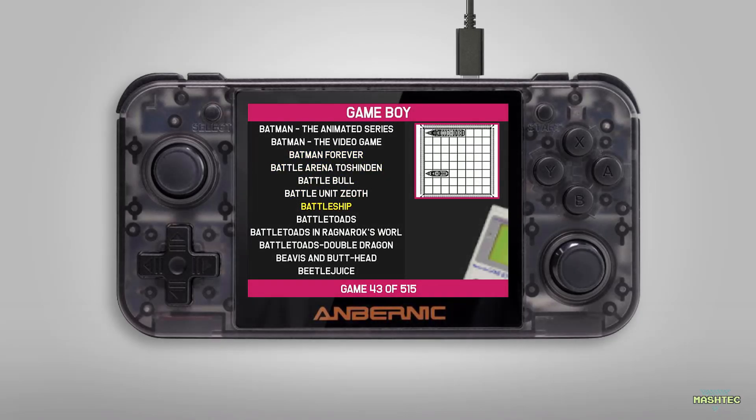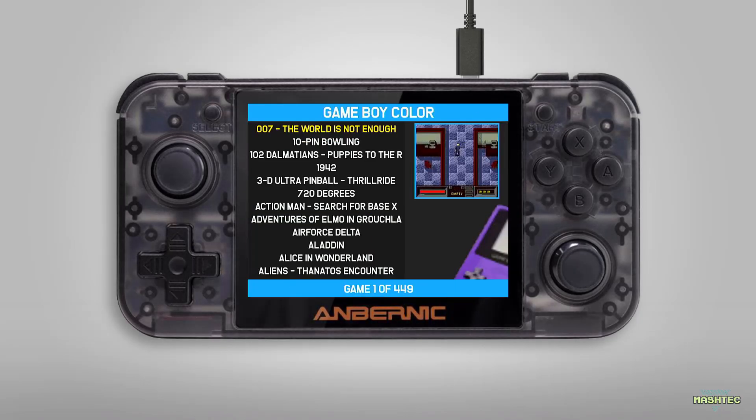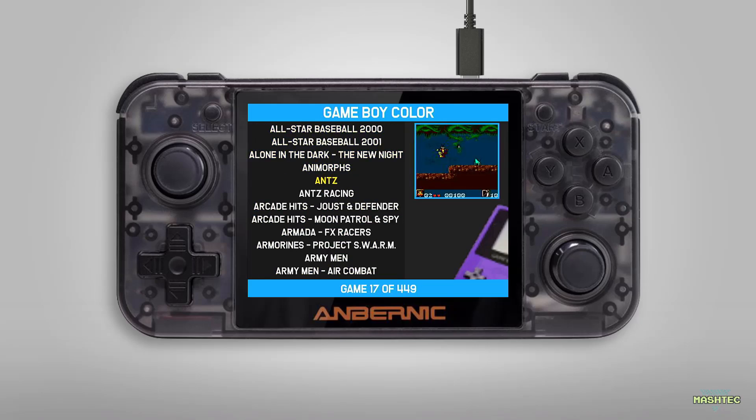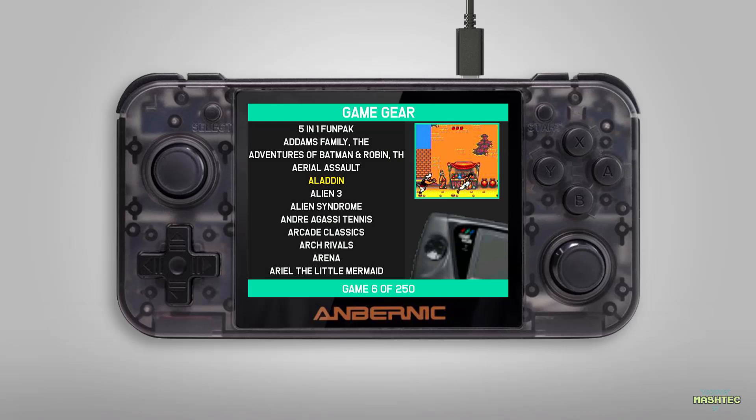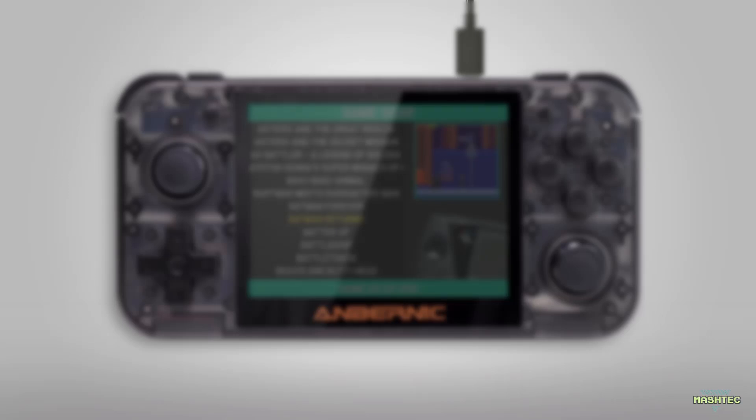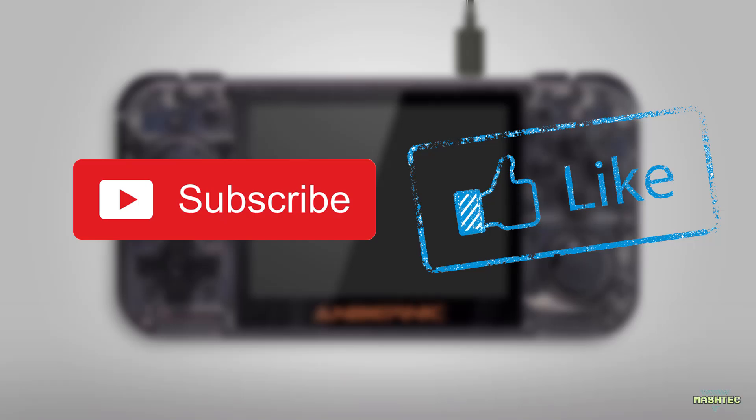If you're interested in a similar image for the RG350M check out the info card or the video description for the link. I also plan to make a second part of this video showing a bigger image with more games and a big bunch of themes to customize the look and feel of Simple Menu. If you'd like to stay tuned, feel free to subscribe and ring the bell. If you liked this video, let me know with a thumbs up — I really appreciate it as motivation to make more videos like this. That's it for today, thanks for watching, have a great day and see you in my next video, bye!